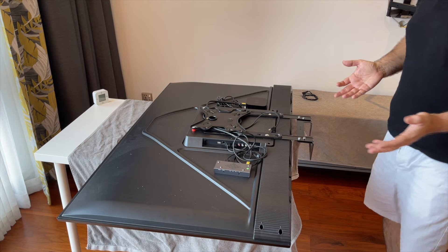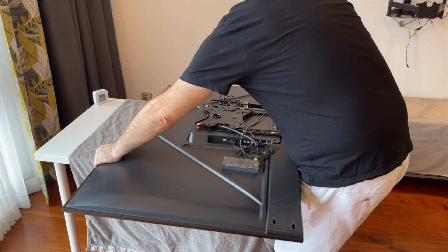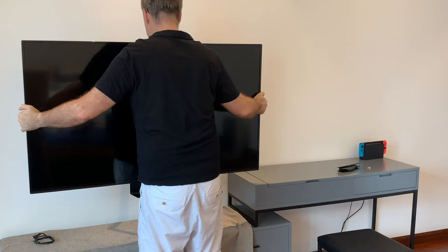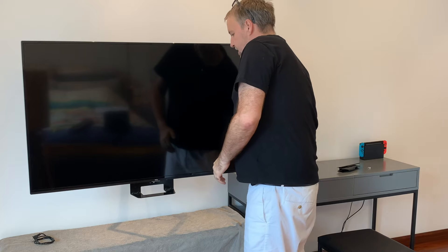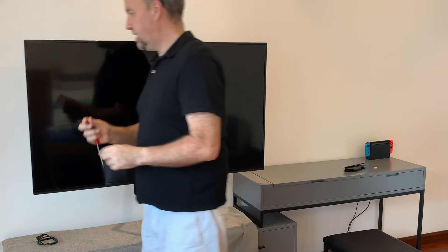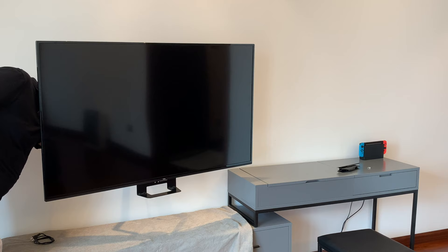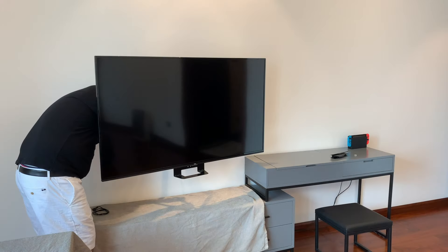Generally I'd have someone here to help me, but today we don't have anyone around, so we're just going to get this flipped up, rest it on the bracket, pick it up, and go straight on. There we go — we're straight on the wall. Now we need to secure it with the little locking screw. At this point we need to be careful not to knock it off. I'm going to put that little locking screw in — I'm not going to do it up super tight at the moment.